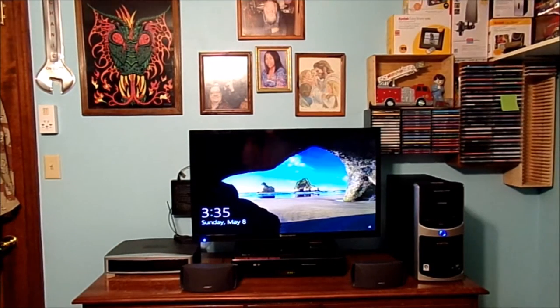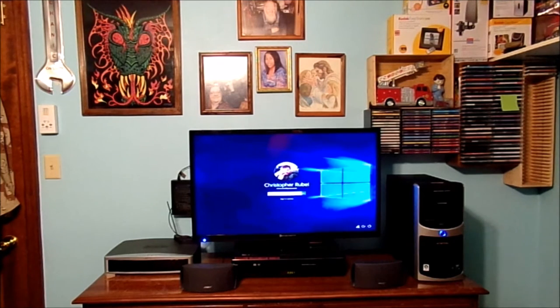There is the lock screen of the old desktop's Windows 10 operating system. It is now 3:35 in the afternoon, Sunday, May 8th, 2016. Let's go ahead and see if we can get this thing to log in. I may have to put my passcode in for the first time on this old machine.